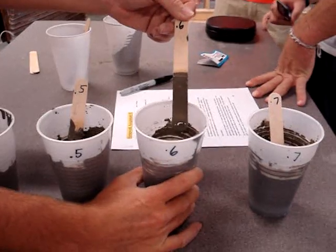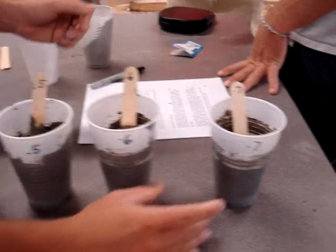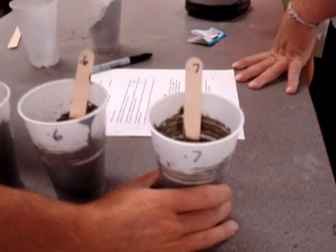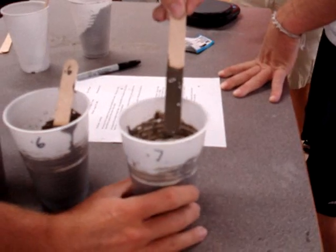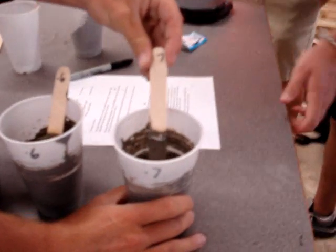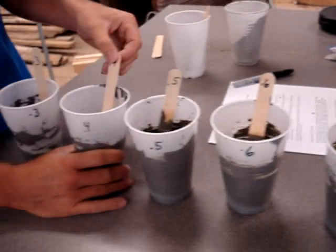Obviously it would be easier to lay and easier to stir on the site, but it's going to cause much more problems down the road. And 0.7 is just kind of the other extreme compared to 0.3 — it's obviously too runny, you can't use this, it has hardly any strength to it. So in conclusion, we're going to choose 0.4.